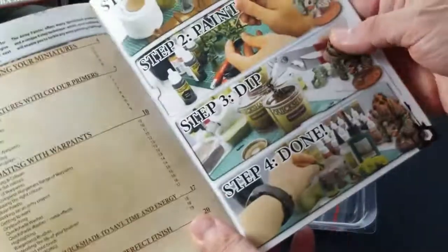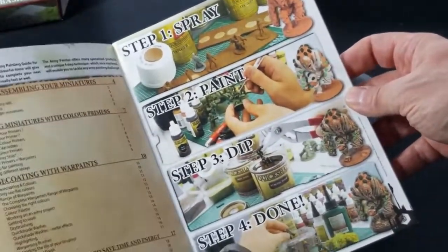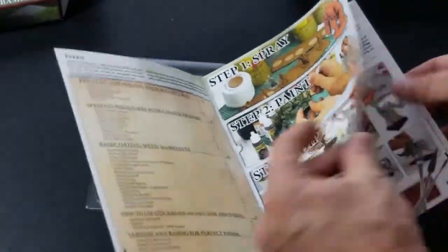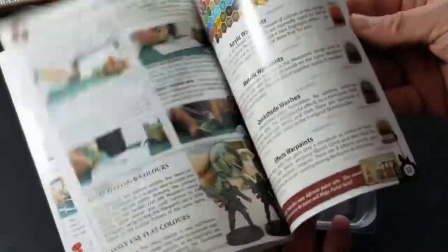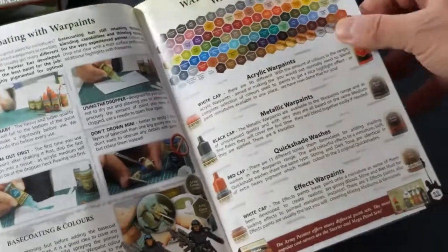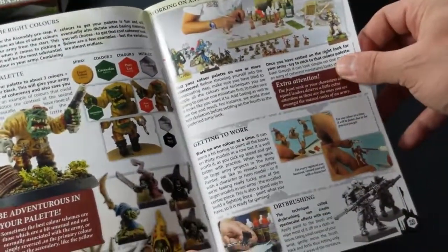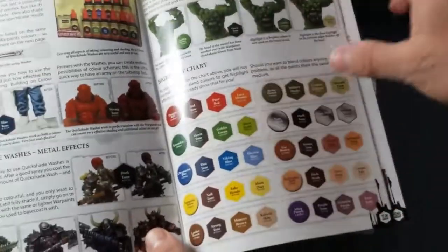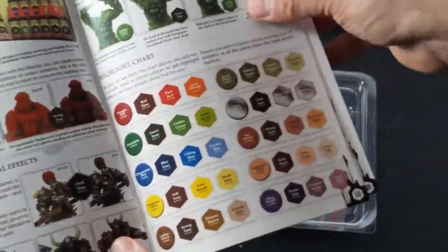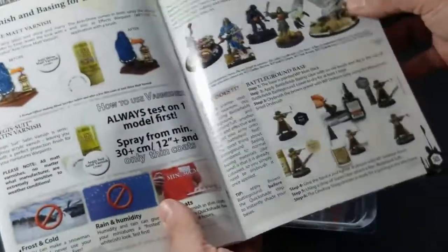The nice thing is they do update this guide from time to time. I've been buying Army Painter sets for a couple of years and they do a pretty decent job — it's a nice guide covering their range of paints, how they make their models, how to prep and prime a model, how to use different paints and techniques, and they have highlight charts. It's not too bad. You can also get this as a free PDF from their website.